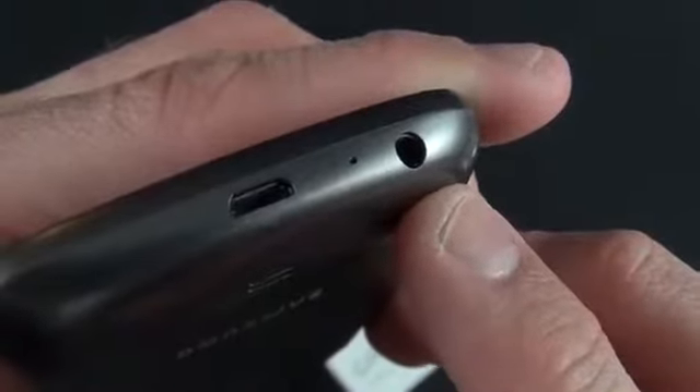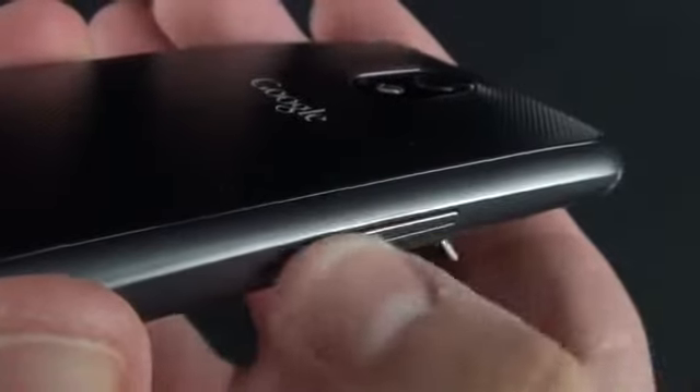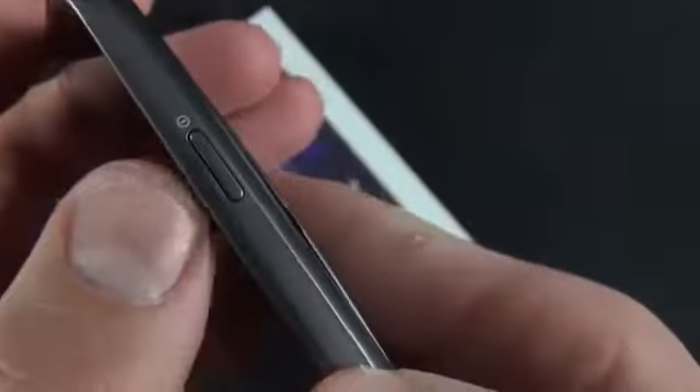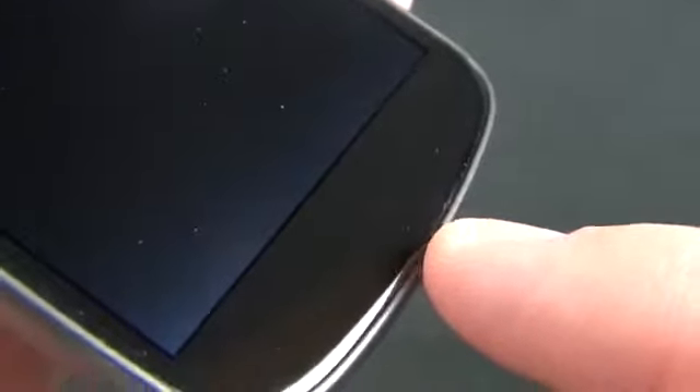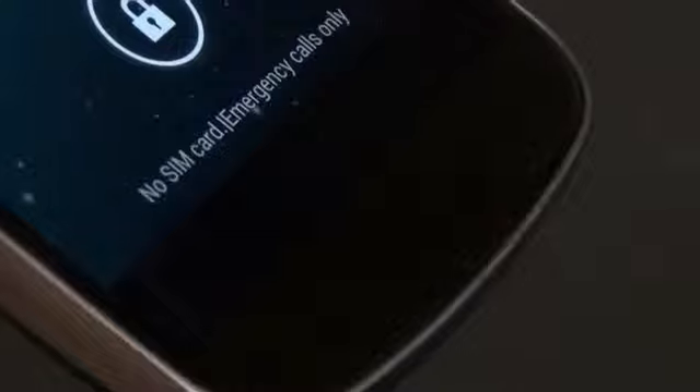On the bottom we have a micro USB connector for charging and data, a microphone, and a headphone jack. On the left side is the volume rocker, and on the right side is the power button along with pogo connectors. On the front there's a 1.3 megapixel camera, ambient light sensor, and proximity sensor next to the earpiece. The lower chin has no backlit buttons — home, back, and recent apps are all virtual, appearing on screen — and there's a small LED notification indicator.